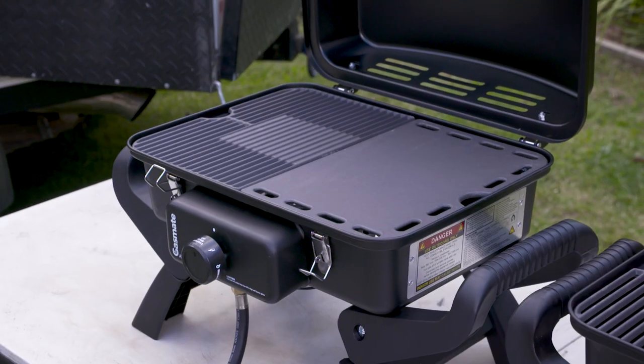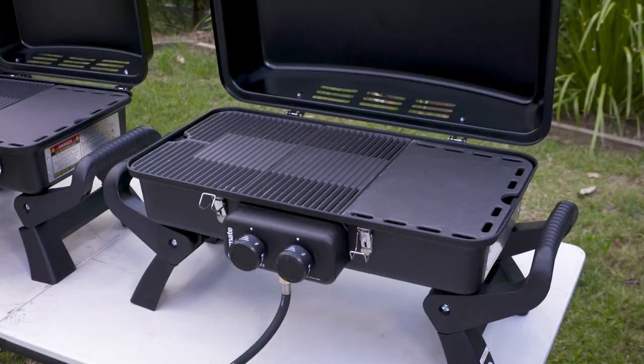They come in two sizes — you've got the Adventurer Deluxe One and also the bigger Adventurer Deluxe Two. The good thing about these ones is they're perfect to use at home or take with you out in the bush.